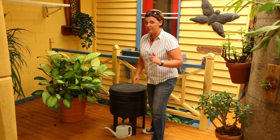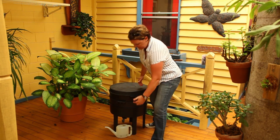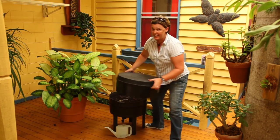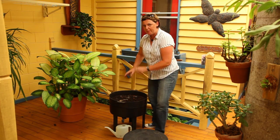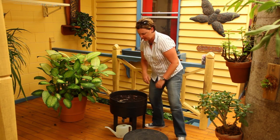So your worms aren't behaving themselves — they're not moving up from this tray into the second one. There's an easy solution. There's still food down in here; that's why they're staying there. You need to take this off and stop feeding them for a week. They need to use up all this food source before they're going to leave.